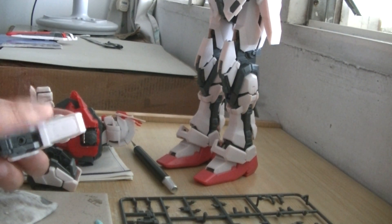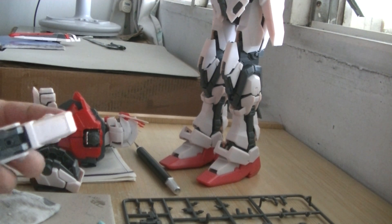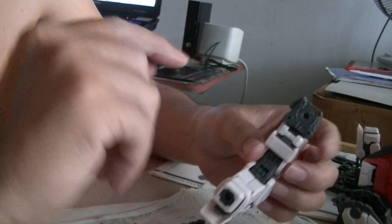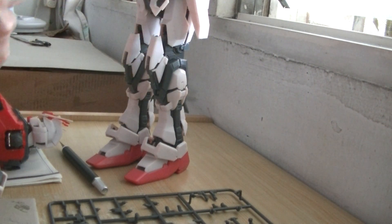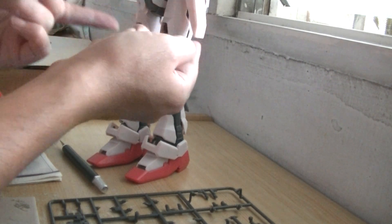I have to say that the Perfect Grade for this Strike Rouge is not as good as the Perfect Grade for the RX-78-2, the original Gundam piloted by Amuro Ray. From the pictures I've seen of the Perfect Grade RX-78-2, all the panels can open up individually and nicely to show what's inside the inner frame. But when it comes to this one, you can do that as well, but when it comes to the armor around the thighs, you can just take out the armor and pull it out.